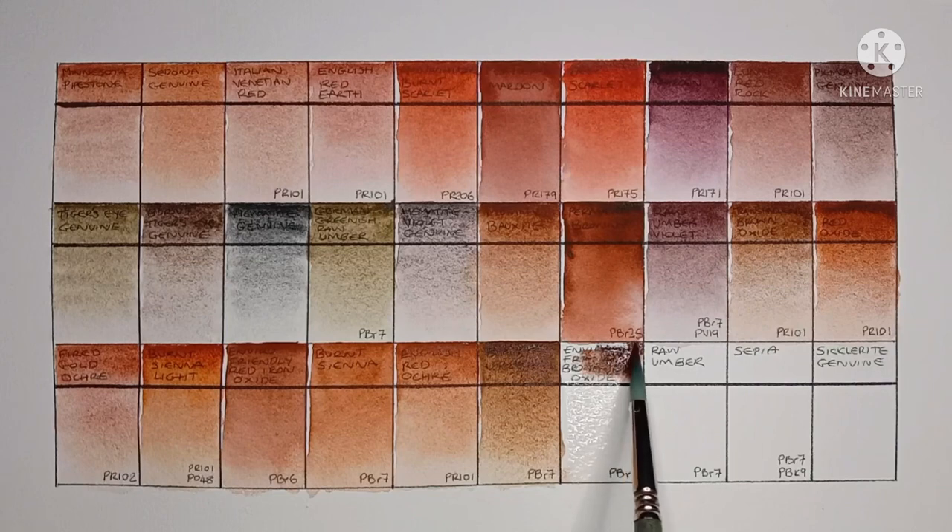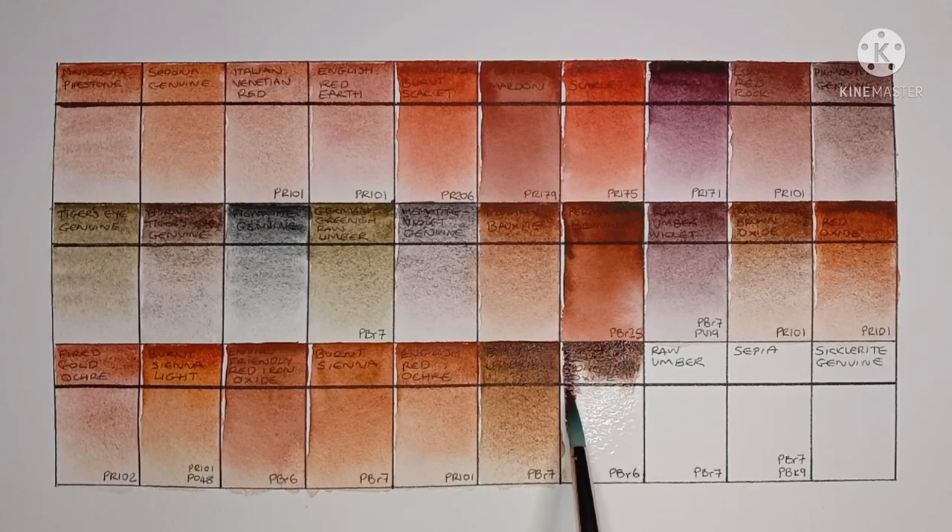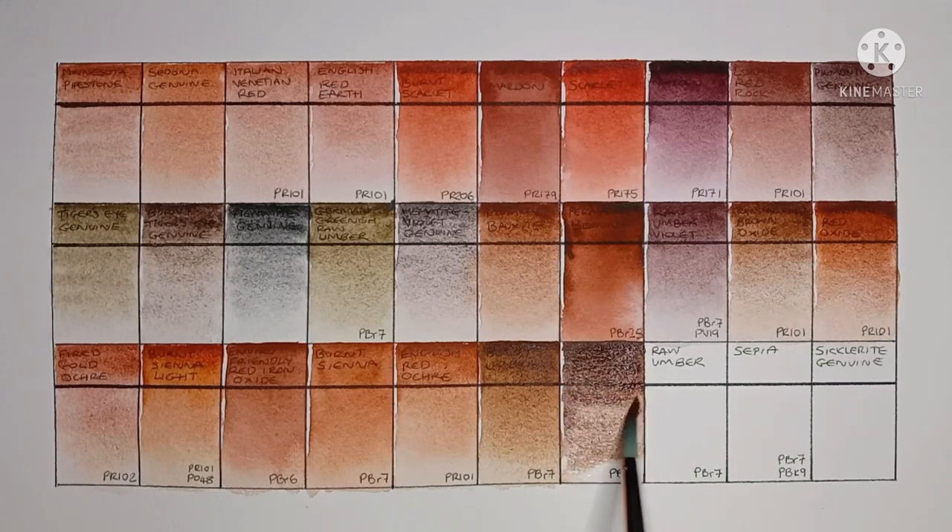Next we have Enviro Friendly Brown Iron Oxide, made from PBr6. This one's a bit cooler than the Burnt Umber. I'm quite impressed with Daniel Smith's Enviro Friendly paints — the Red, Yellow, and Brown are all really, really nice.